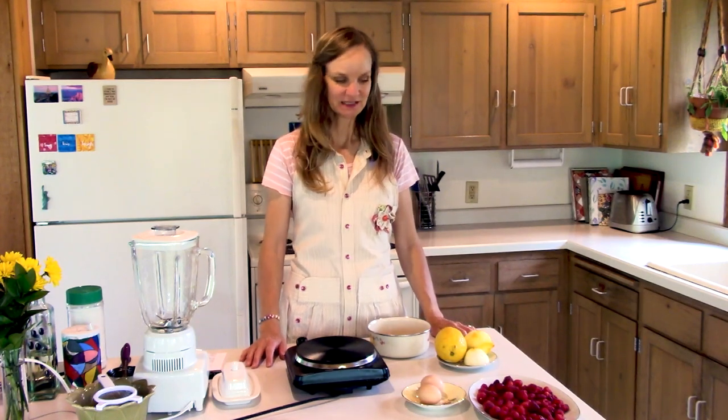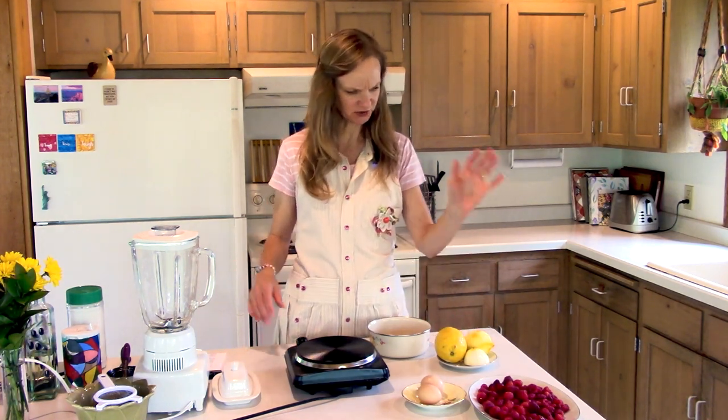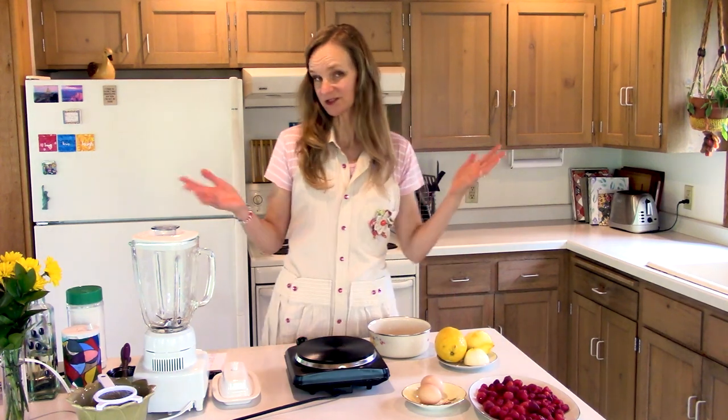Hello and welcome to Box Free with Stephanie. Today I want to show you how to make some basic foods with simple ingredients from scratch, and I hope you discover cooking box free is fast and delicious. So let's cook together. Today we're going to make raspberry lemon crepes because it's summertime and it's just gorgeous — the berries are gorgeous, the lemons are yummy, crepes are delicious.